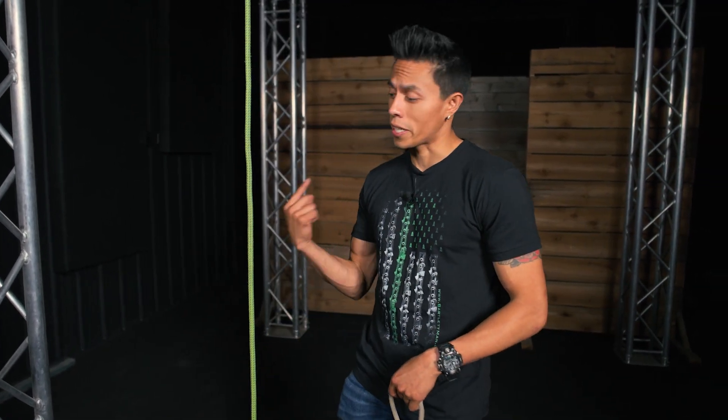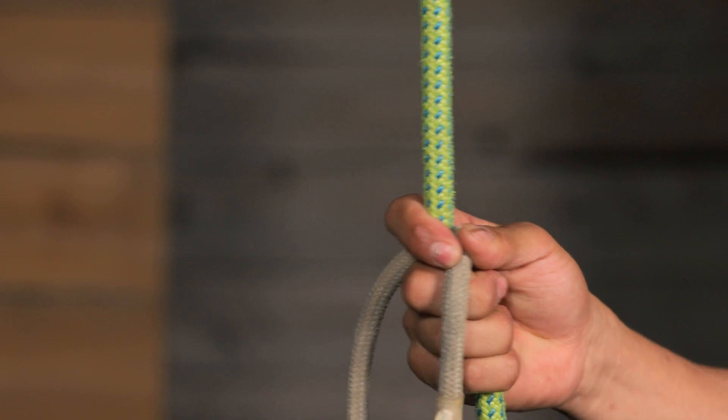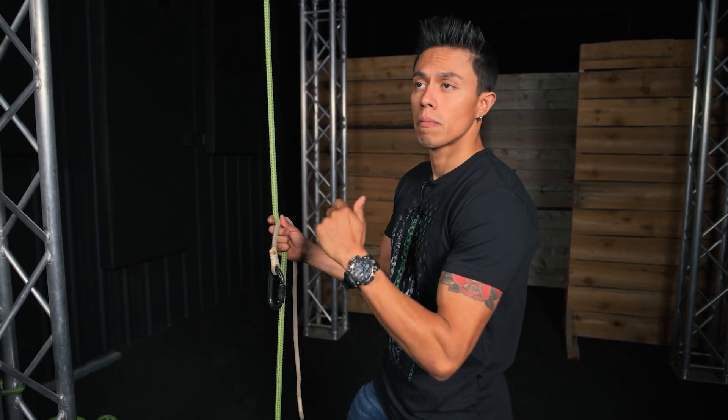All right, now here's the second way, and my personal favorite. Because all I do is take it, put it on the rope, and spin away. Prusik on top like this, and we're going to begin to spin away. At least six spins minimum.